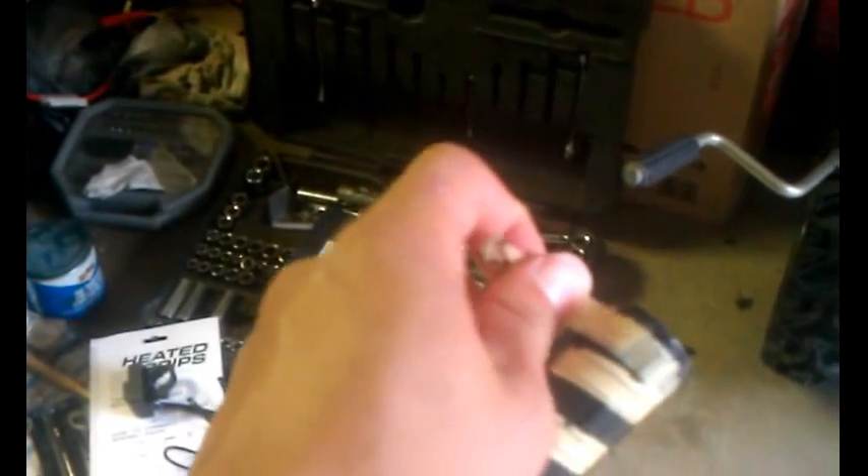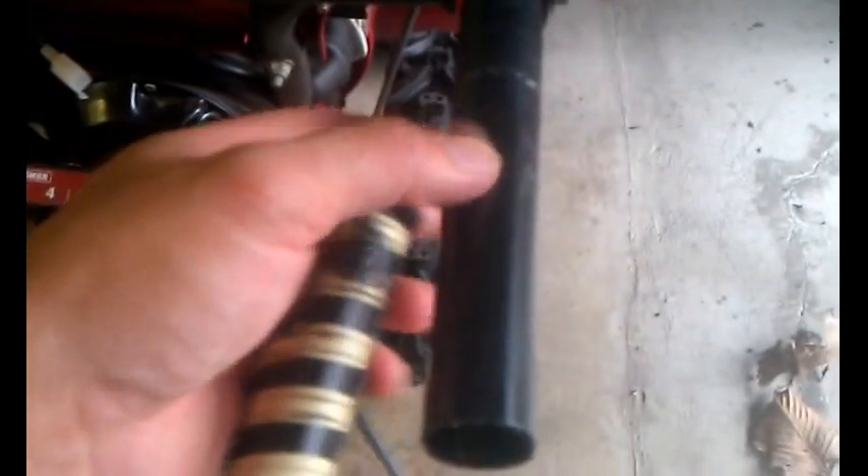Pretty much this is what it looks like without the hand grips — just clean off everything all the way around the pipe. Then you take the tube and unravel it all the way around, and transfer it onto the stock pipe. Run your cable down underneath to make it look nice.